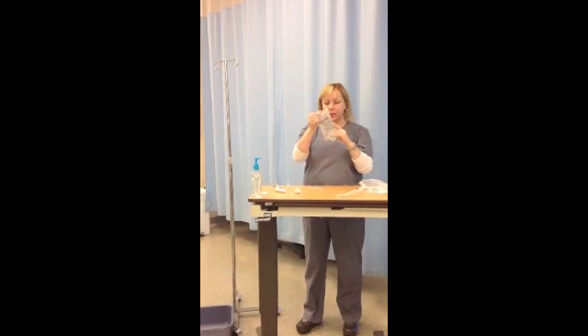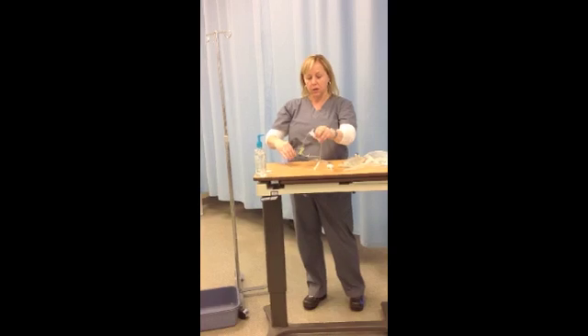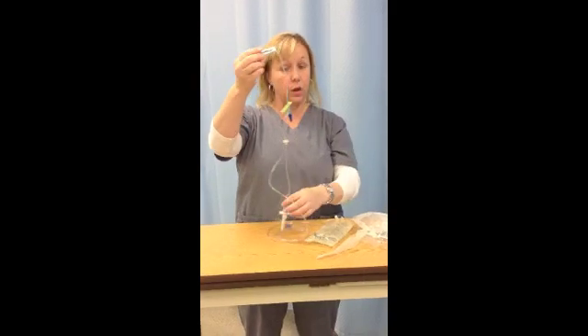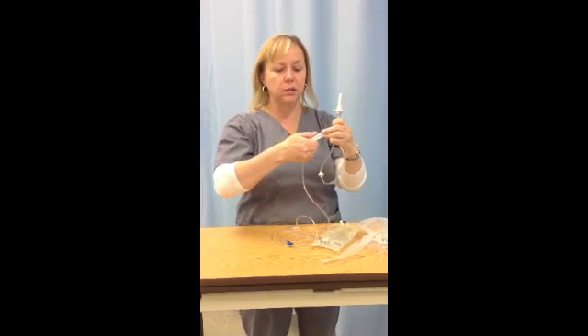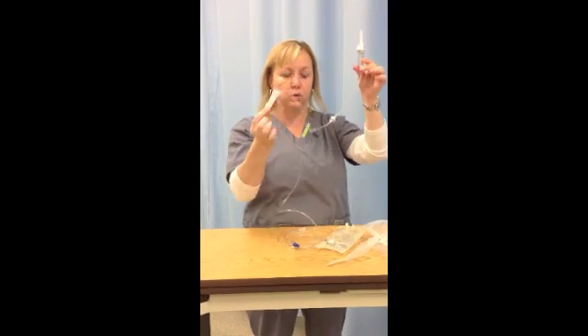Now we're ready to spike this bag with our tubing. The first thing you want to do is find your roller clamp. It has a roller on it, which is why it's called a roller clamp, and you want to close it. If you do not close your roller clamp when you spike the bag, all of your fluid is going to run out. So make sure you close the roller clamp.